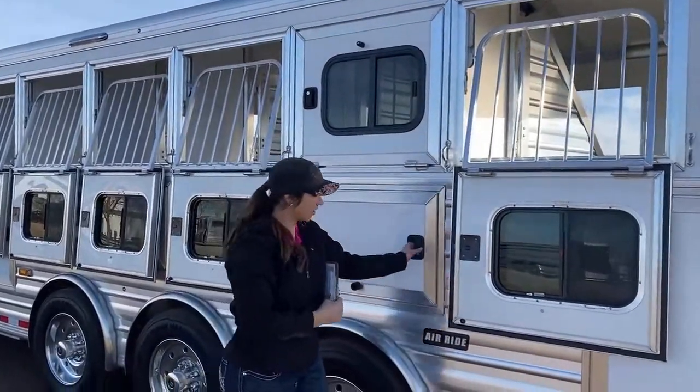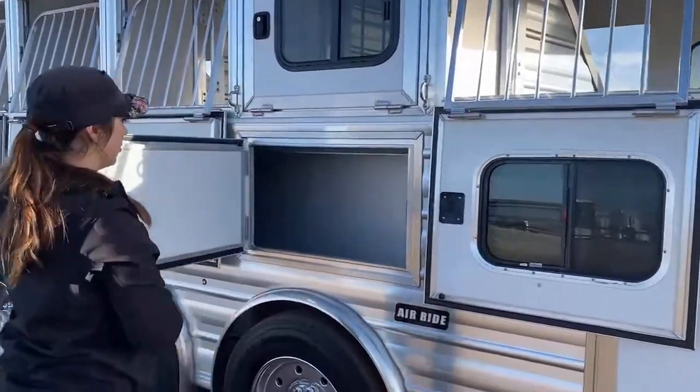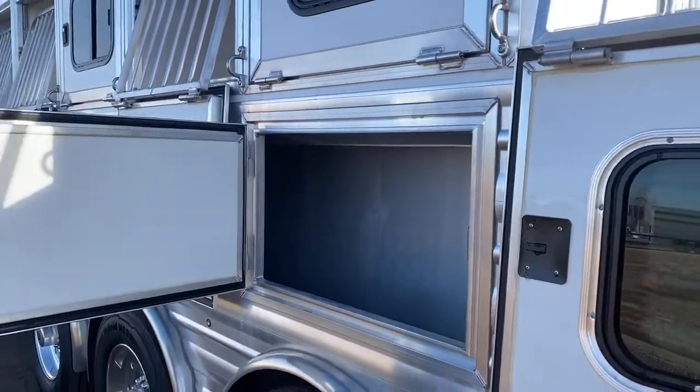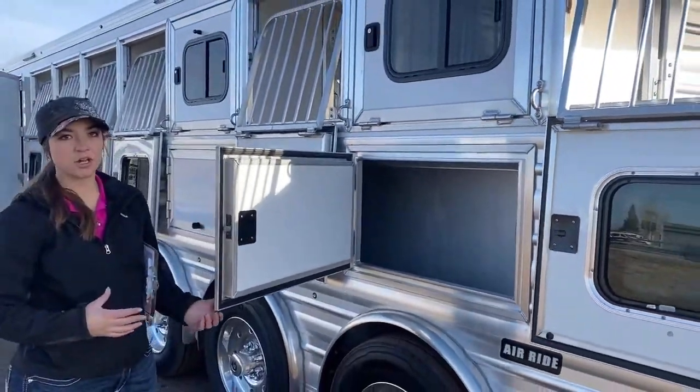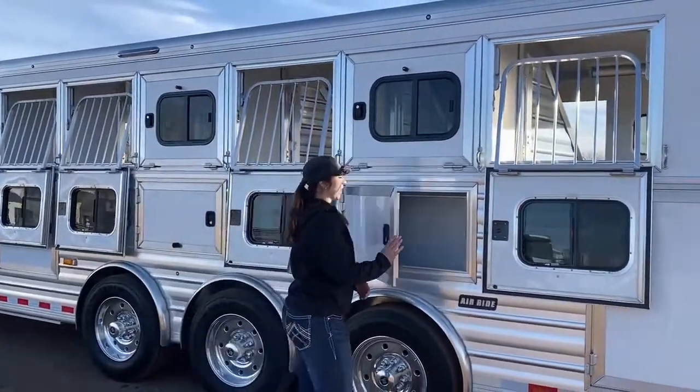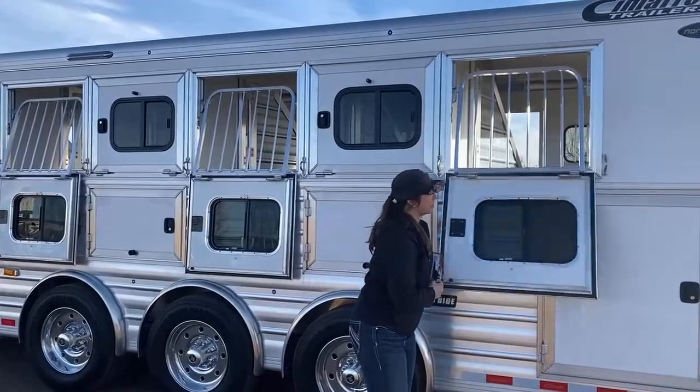Down below here, we do have mangers — mangers all the way down this trailer underneath all the feed bunks up above. Lots and lots of storage going on. You've got five doors that you're able to access these mangers in. I'm telling you, when you start hauling — and I bet the majority of people that would like this trailer are going to be trainers — I know how much tack you guys have. You're going to love this space and this amount that you have back here that you're able to use.